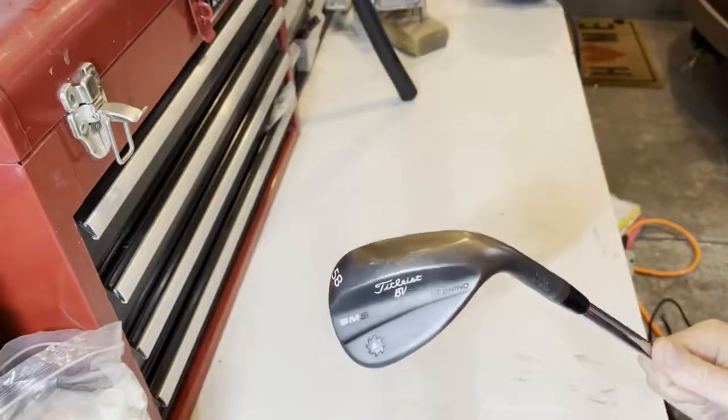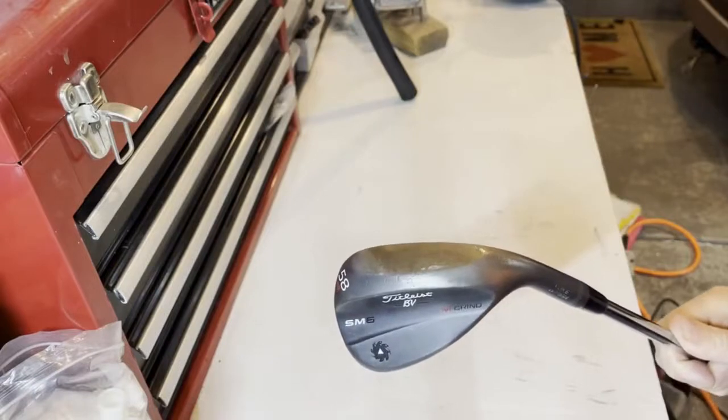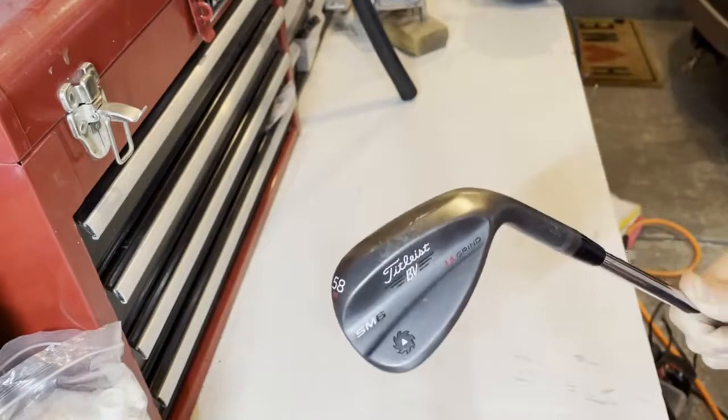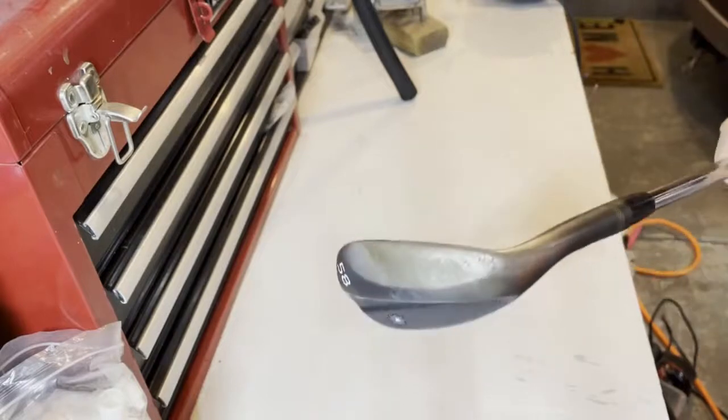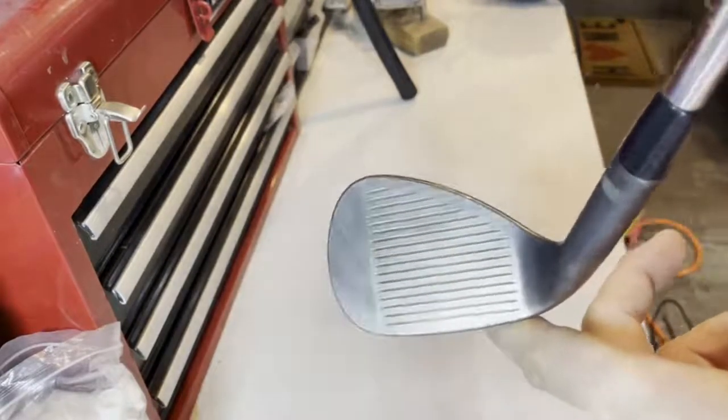Hello, here's my new club I'm going to put into play for 2021. So this is the before video of it — this is the condition. You can see the finish; I do love this finish, but it's wearing off a little bit, and I'm going to show you a close-up of the face and the face condition.